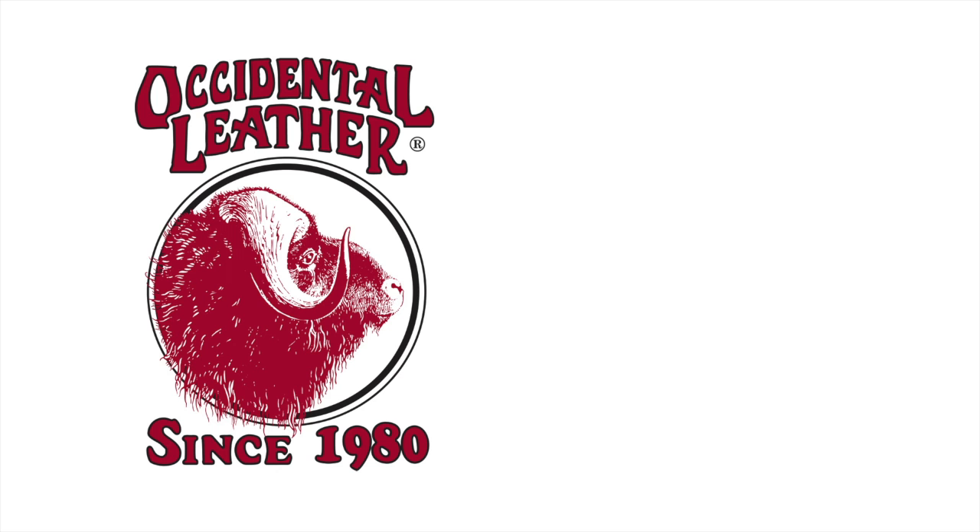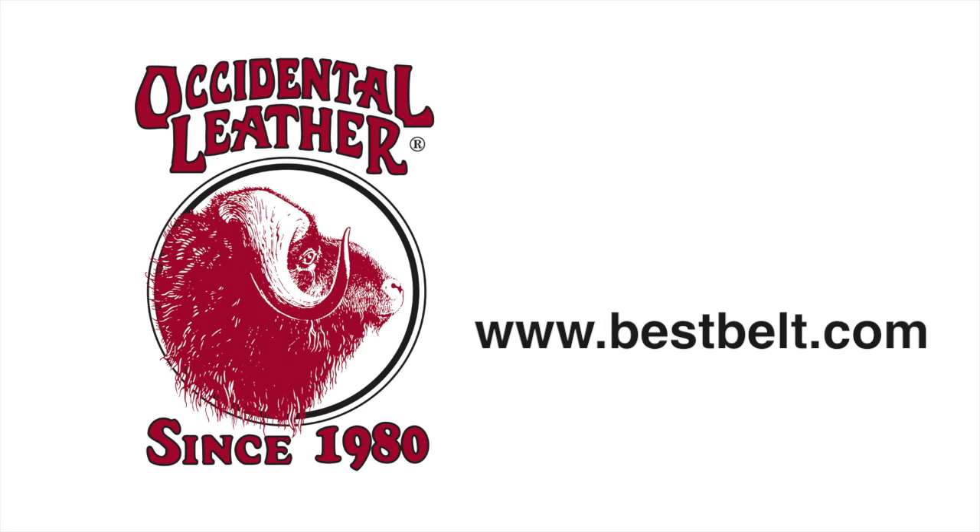For more products, visit Occidental Leather's website at bestbelt.com.